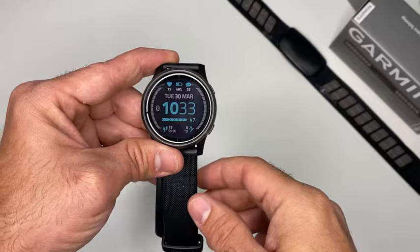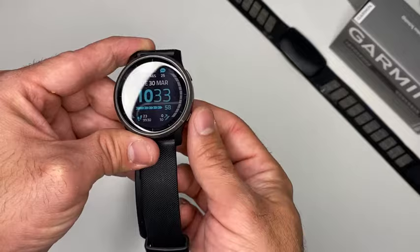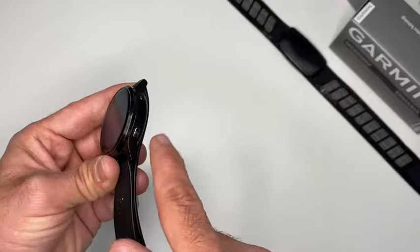In order to pair the Garmin HRM Pro or any other chest strap that you might have, you need to go to the menu. In my case I need to long press this button — this is the Vivoactive 4.